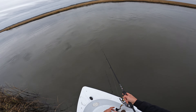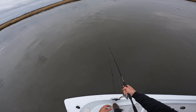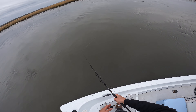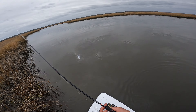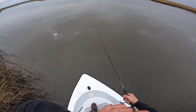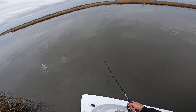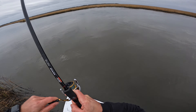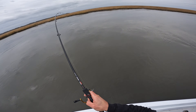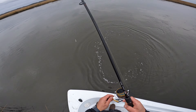I'm going to pitch it out right about there, let it sink to the bottom, and then jig it with the current to make it look more natural. Oh, there's a fish! Wow, that's awesome! Jeez, it's like high-speed bass fishing — oh, he spit it right at the boat. That's cool though, that's a good sign.